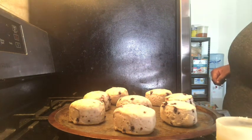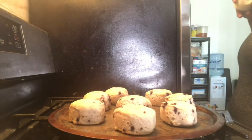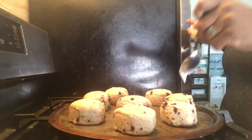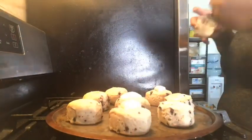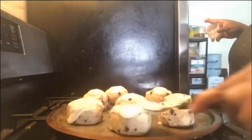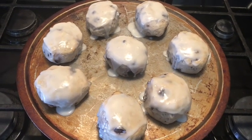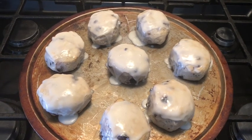Now we're going to start putting the icing on. Give it a little stir. How do these look? I know I was supposed to drizzle the icing on but it would not defrost fast enough, so I just spooned it on and let it drizzle down on its own. Now we're about to do a taste test, come with me guys.